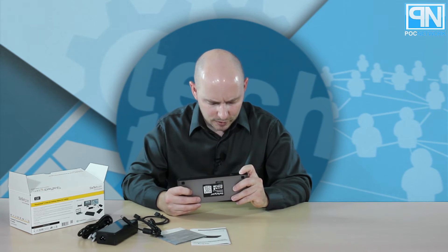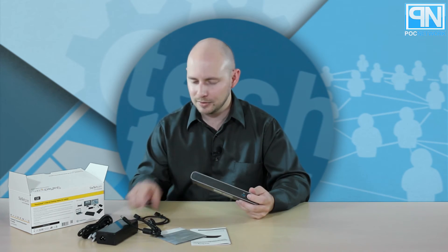You also have one on the front, right here, and that one is for data and charging. This is USB — I don't think this is Thunderbolt. I think this is just USB Type-C 3.1 — so this is for things like if you have a Nexus or a Lumia 950 XL that's USB Type-C. This will charge it and allow you to sync your data with your laptop.